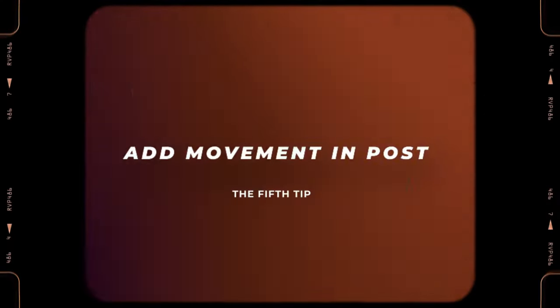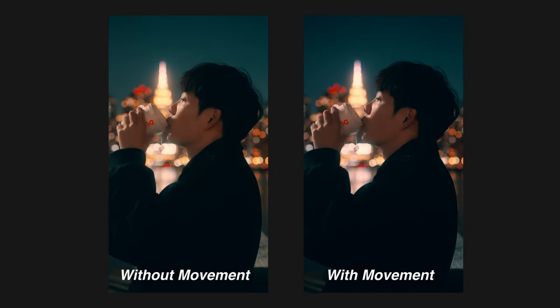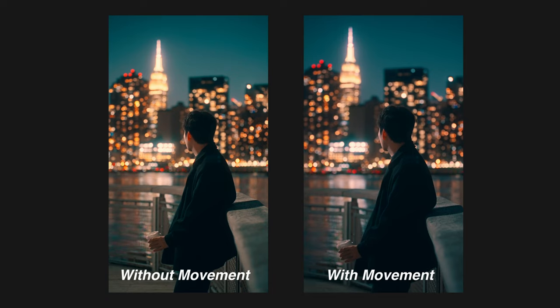Finally, the last tip is adding camera movement in post-production. Since we shoot most of our shots on a tripod, most footage will look static without any movement. To make shots look more cinematic and interesting, adding a simple zoom in or zoom out in post is a really useful technique. If you compare the reel with and without movement, even just a little zoom in on each shot — the version with movement just looks better and more cinematic. So next time when you're filming yourself and the footage looks too boring, adding movement in your editing software is always a good way to make your video look more cinematic and high quality.